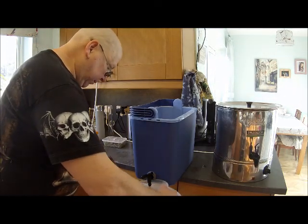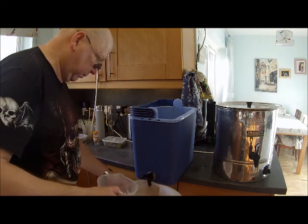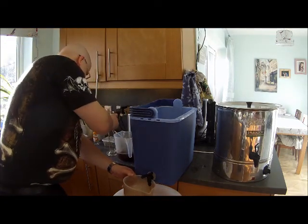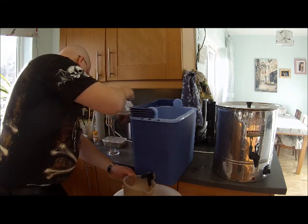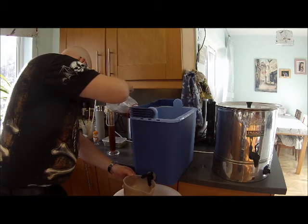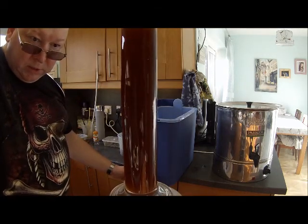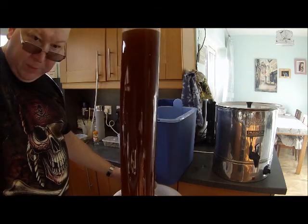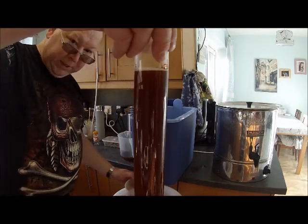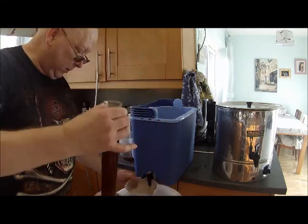At the moment it's running quite cloudy — it's why you need the boiling part. You're seeing lots of bits of grain in that at the moment. So you need to run off about four litres, then the grain bed will start to filter all the bits out.